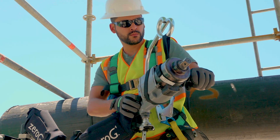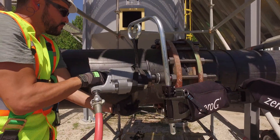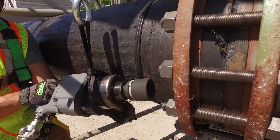The Zero-G allows you to operate bulky equipment free from strain and exertion, while providing a full range of motion to chip, hammer, drill, and grind. Workers can utilize greater craftsmanship for even the most physically demanding tasks.